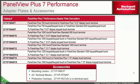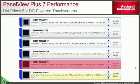The PanelView Plus 7 performance also has adapter plates and accessories, including different adapter plates, mounting levers, terminal blocks, and overlays. Price points for the DC powered touchscreens range across the 7 through 19 inch models. The 15 inch is currently blocked out as it's not available for sale and is expected to release in the November timeframe.